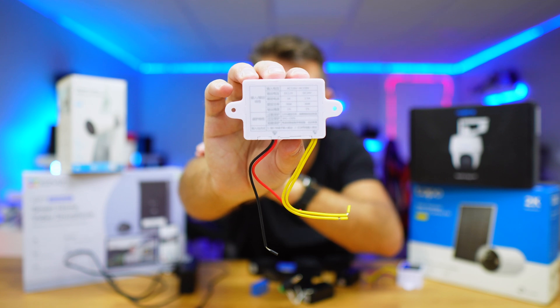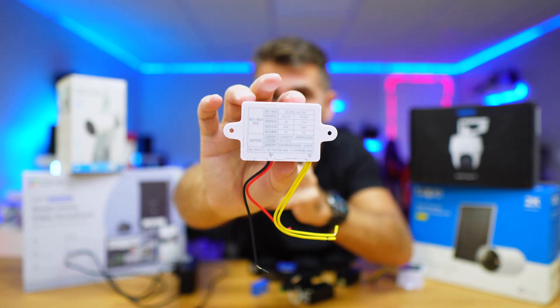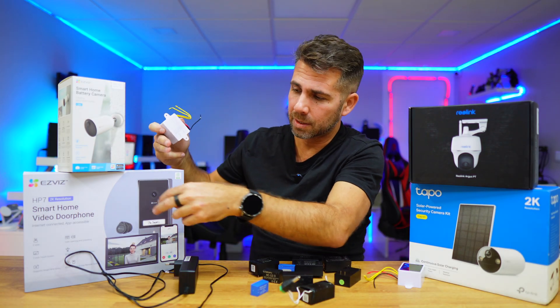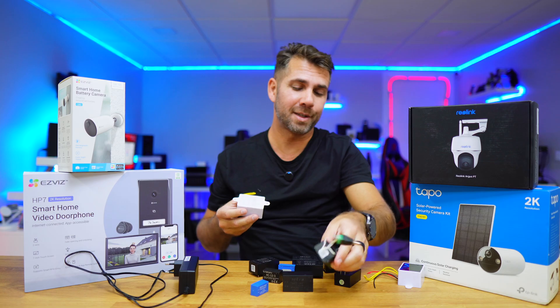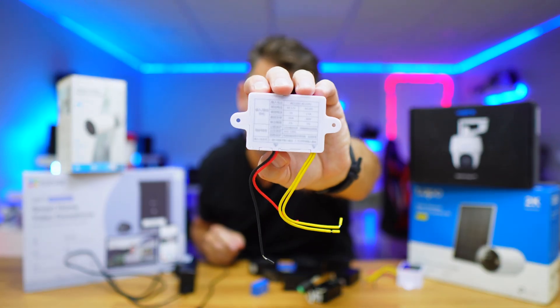Usually surveillance cameras use 12 volts, and smart doorbells or bigger devices will use 24 volts. I already tested this with the EZVIZ smart doorbell and it works great. I had one of these smallest modules inside before, which I did solder — wasting time — but right now it's working just fine.